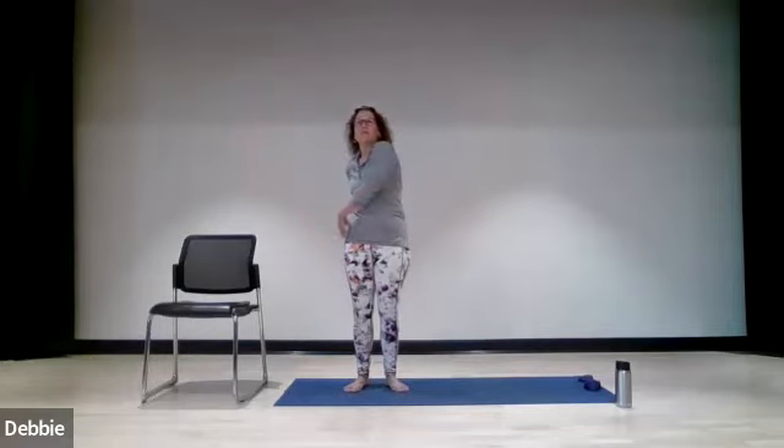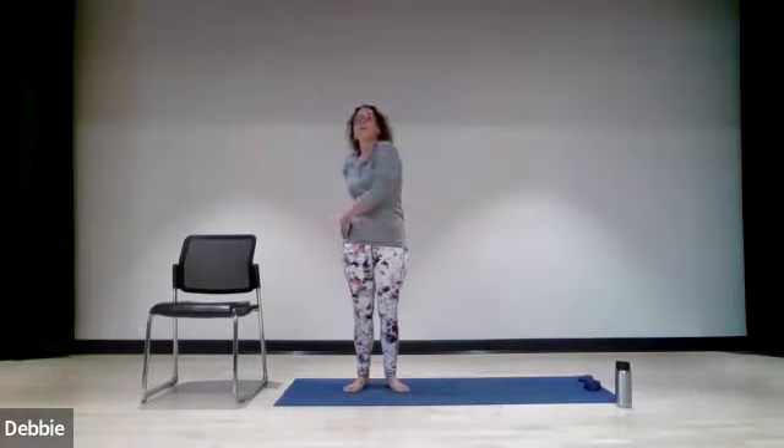We're just going to get our arms and body warmed up a little bit. I call them floppy arms — you're just going to kind of twist your shoulders to the right as your arms just flop. Just bringing it around, warming up the spine a little bit. Even though it's warm outside, our muscles need to be warm and pliable. The colder your muscles are, the more prone to injury you are.